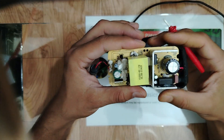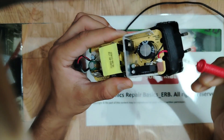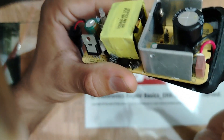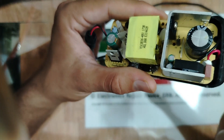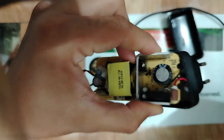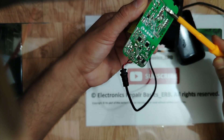The first thing to check is the fuse — you can see it marked F1 here. Let's check it using the multimeter set to continuity. But first, I need to discharge the capacitor by shorting it, like this. Okay, the capacitor is discharged — now I can touch it safely.